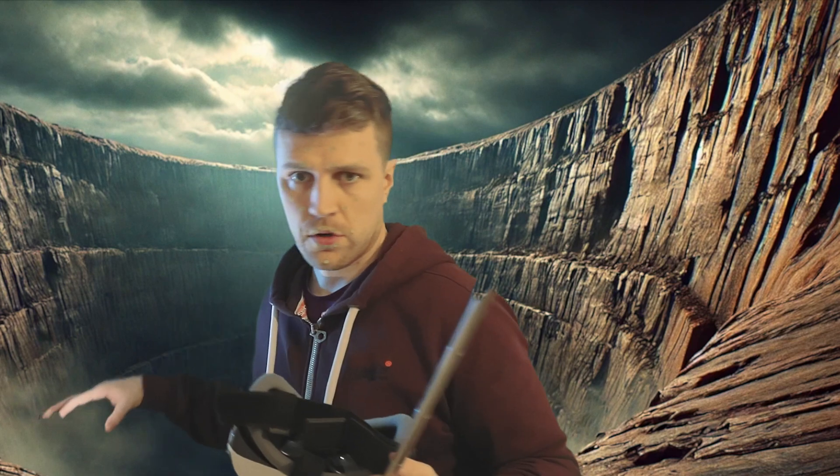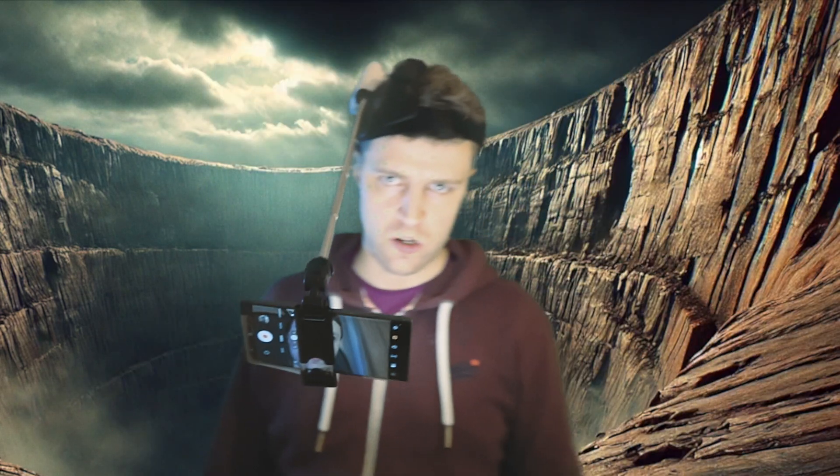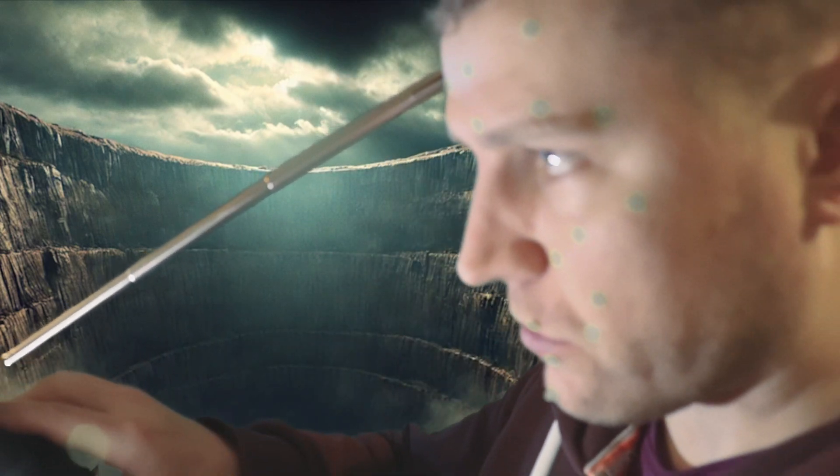Turn on the light, put this on. Make sure you don't get any other green screen markers in frame. Here we go — this is Sparta! Very good acting. Hopefully, fingers crossed.